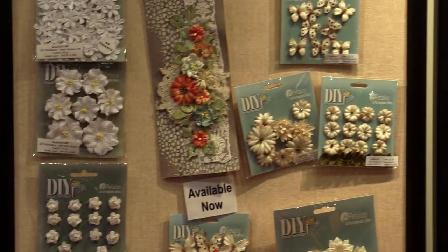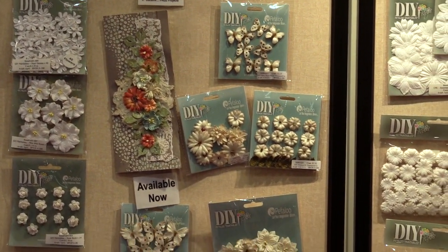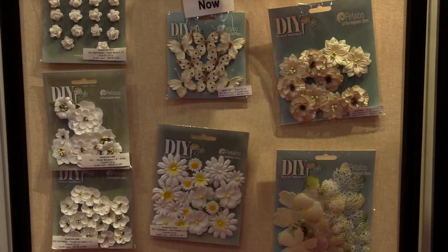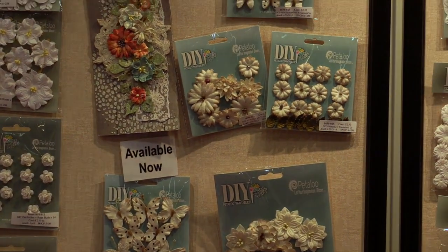If we move over here we can see some more DIY options — everything from butterflies to daisies, they have roses, and again you're creating your project your way. So definitely check out these new Petaloo flowers. We'll be right back.